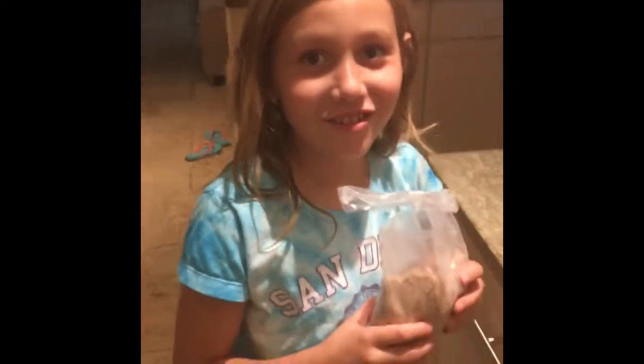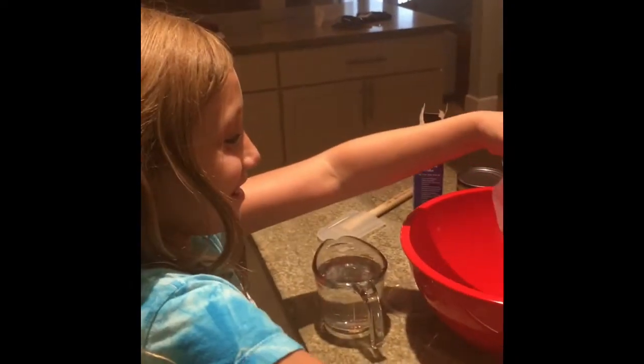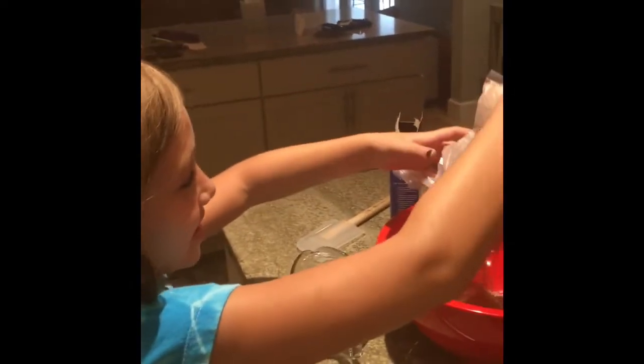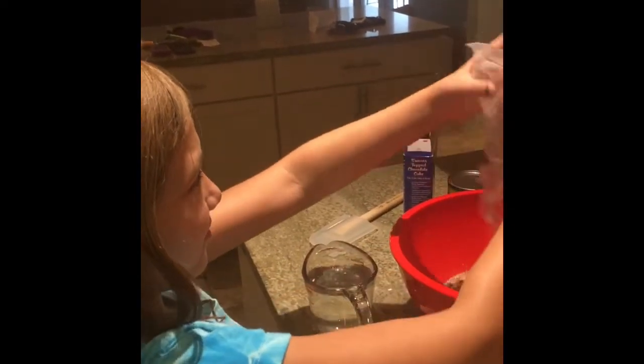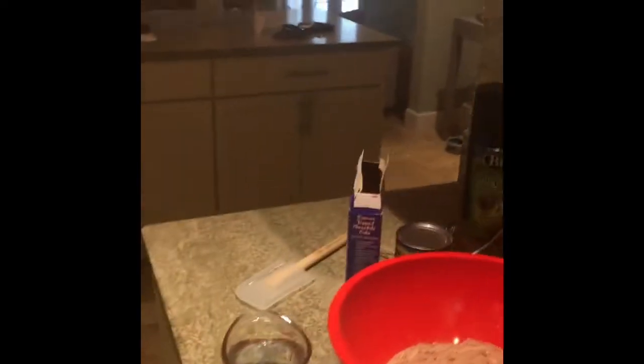Here we go! So first we are going to pour the cake batter mix in. It smells so heavenly. We are just going to pour all of it — yeah. Add the water and make sure that is all in there. Now we are going to put the box in the trash.